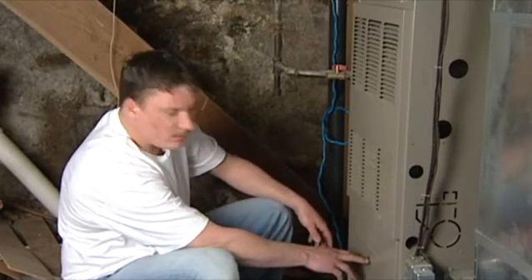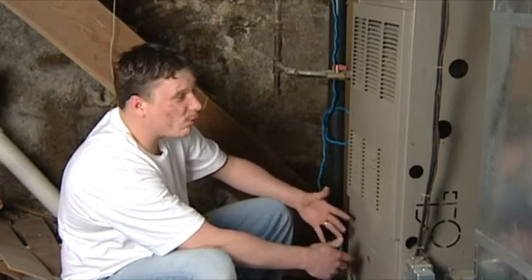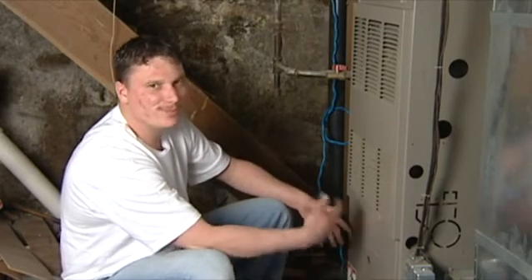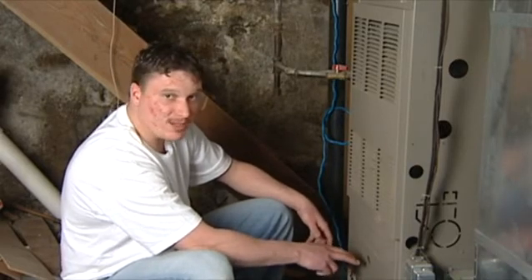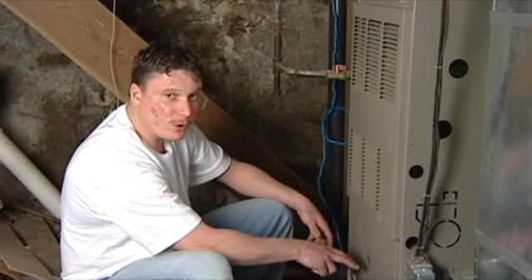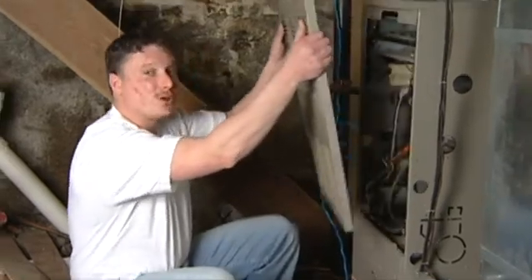Now inside here there's going to be a light that gives you two blinks, three blinks, four blinks, and then a pause, so on and so forth. Once you diagnose that and figure out how many blinks it is, you're going to want to go forth with taking your furnace apart.